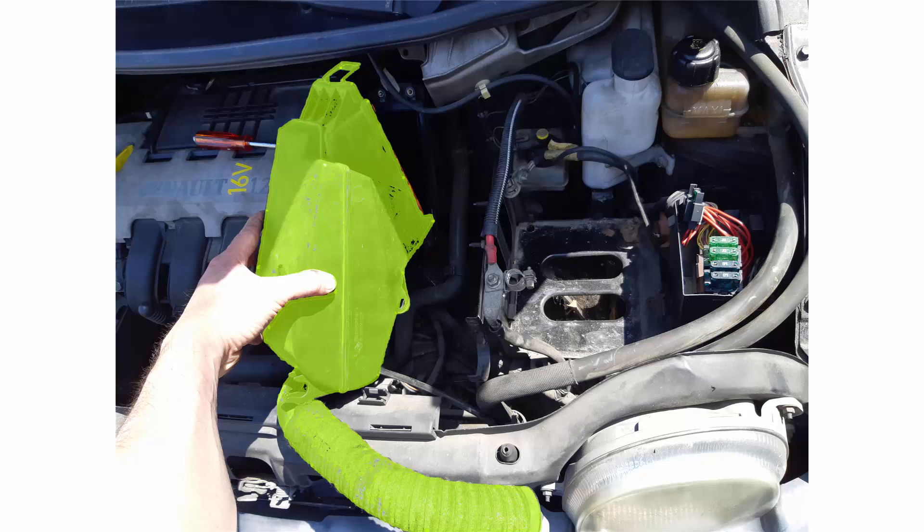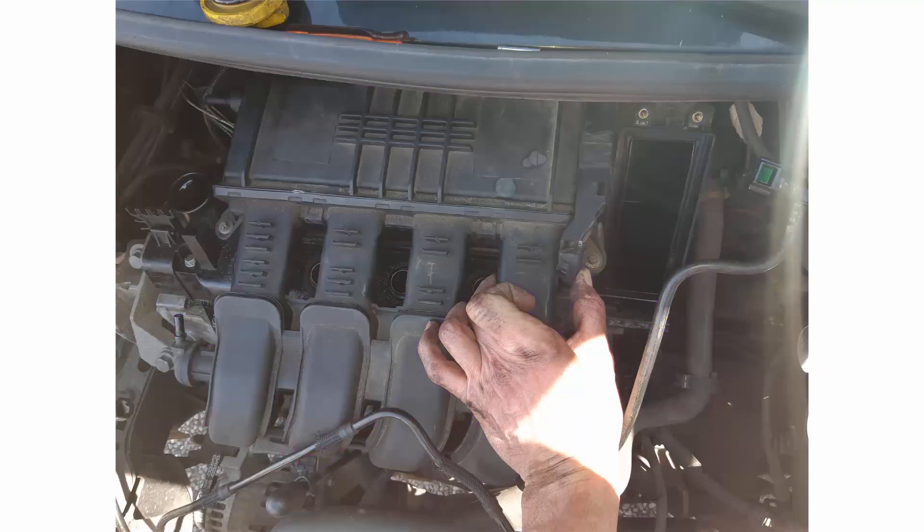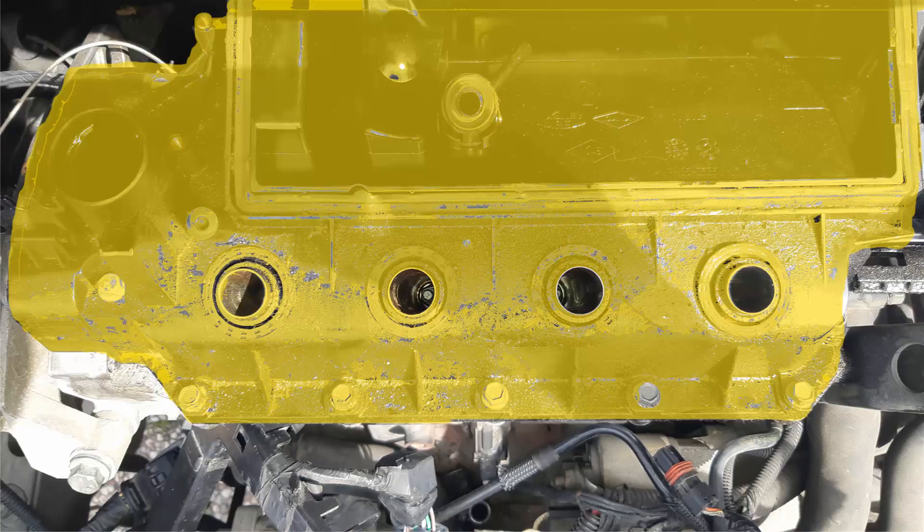Remove the air filter box. Remove the cosmetic plastic cover. Remove the intake manifold, here in purple. Finally, remove the valve cover, here in yellow.